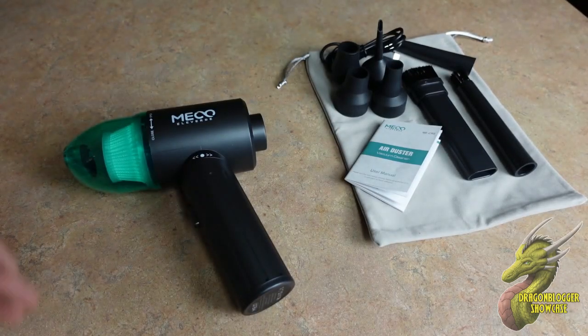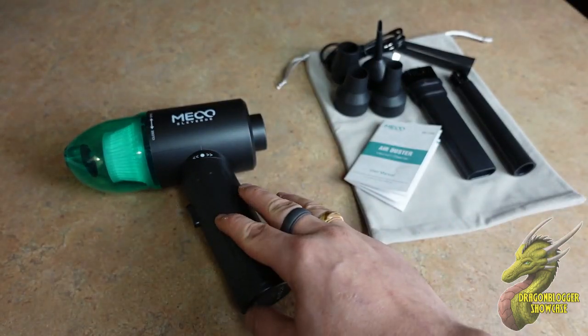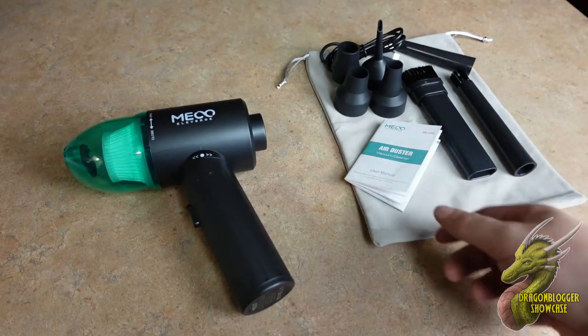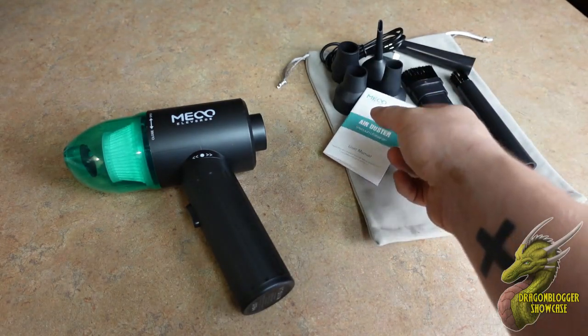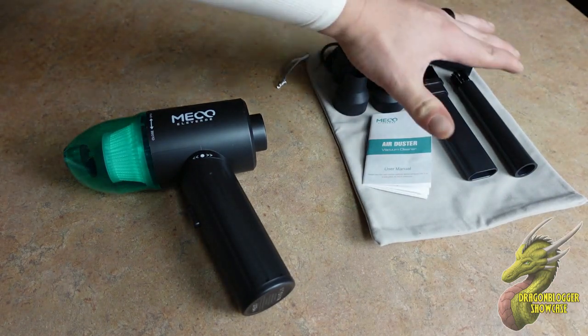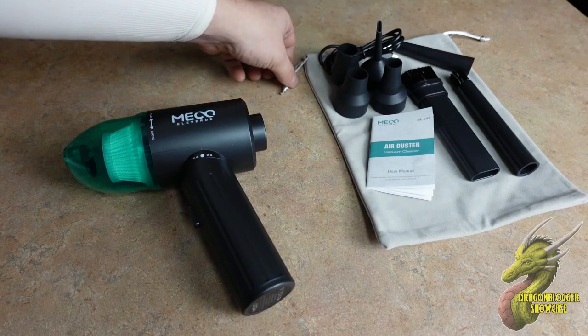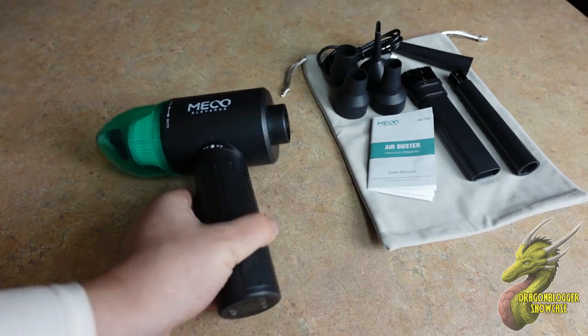So this is going to be every single thing that comes with it. One of the things that jumped out to me is that you have all of these different attachment heads. You're going to have the main unit right here. There's a user manual that comes in a bunch of different languages, and all of the different attachment heads come in a nice little carrying bag with silver straps.